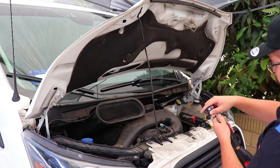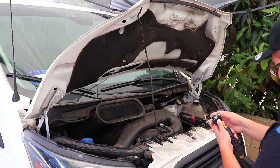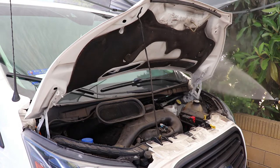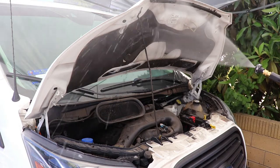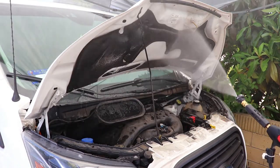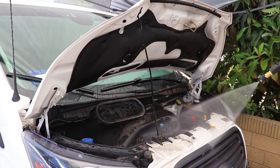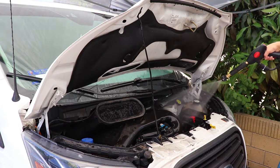Once the leaves and loose dirt had been blown off, I followed up with a pre-rinse. I set my nozzle to a wide 40-degree angle and pressure washed the dirt and grime from a safe distance. Many detailers aren't yet comfortable pressure washing an engine due to fear of shorting the alternator or breaking an electrical wire, but with safe practices and common sense there really isn't anything to be afraid of. Just use common sense, quality chemicals, and safe practices.